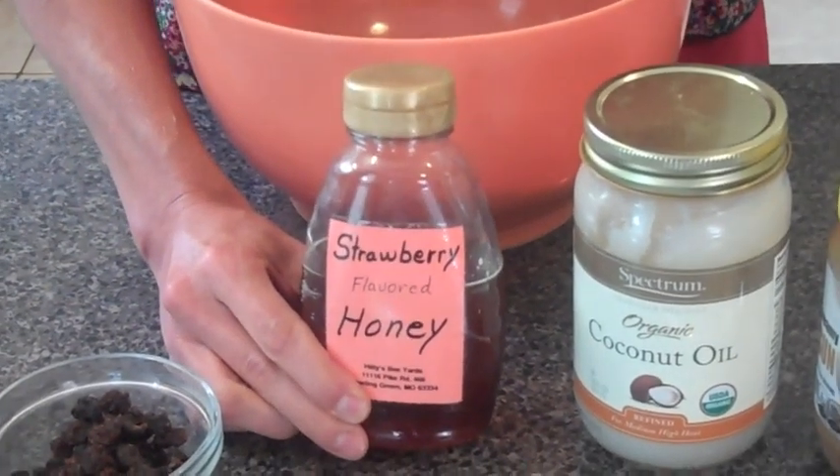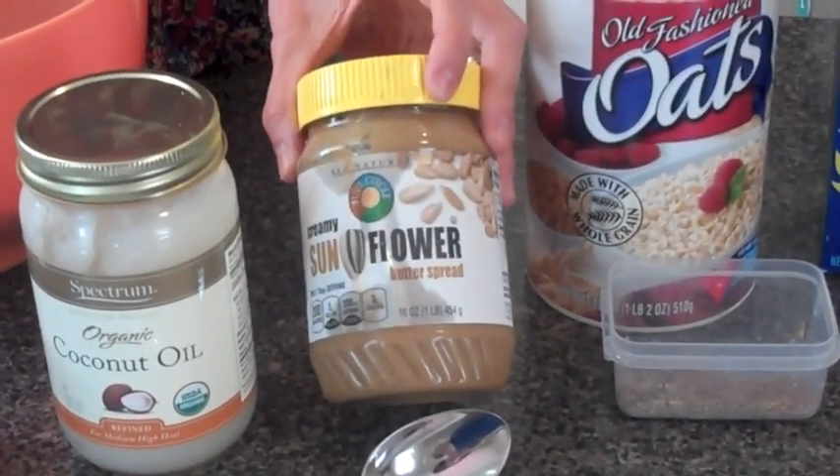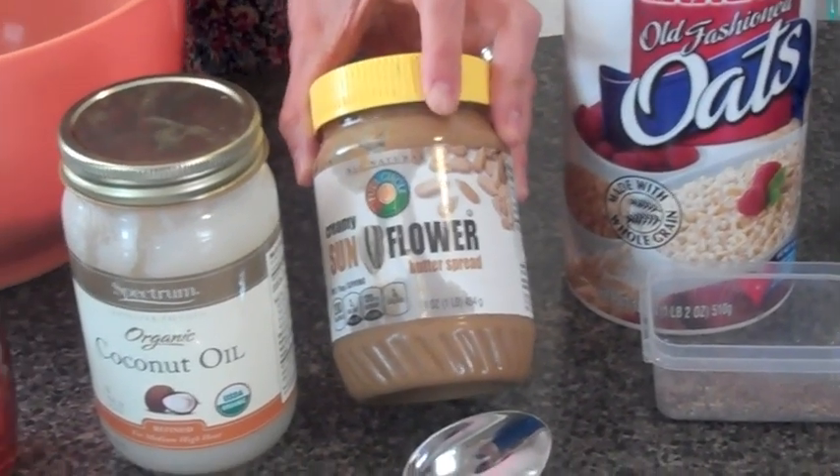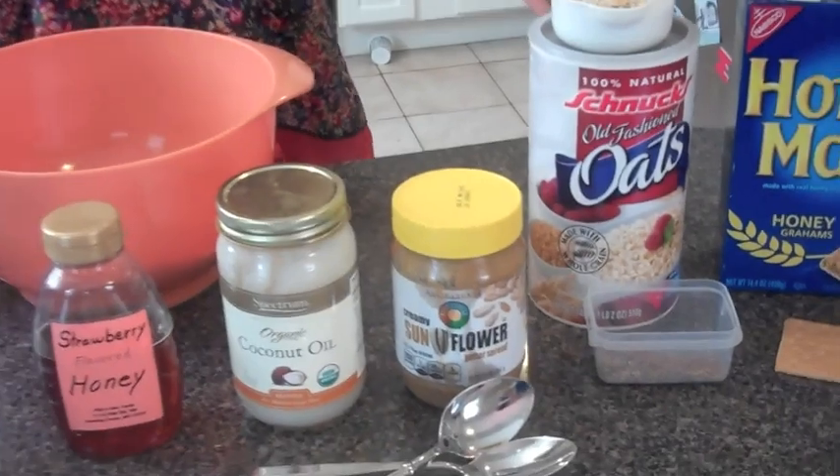Then we're going to add one tablespoon of honey and about a third of a cup of sunflower seed butter. I'm using sunflower seed butter for those who want to take their cookies to school where we don't have to worry about a nut allergy. But peanut butter or almond butter would be great in this recipe as well.